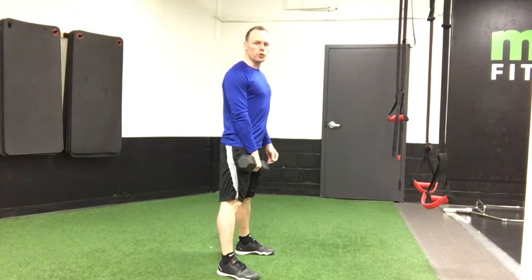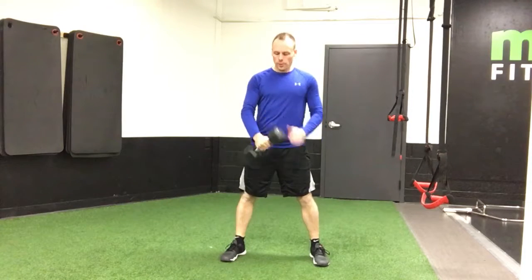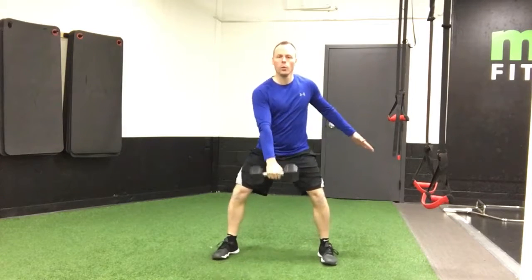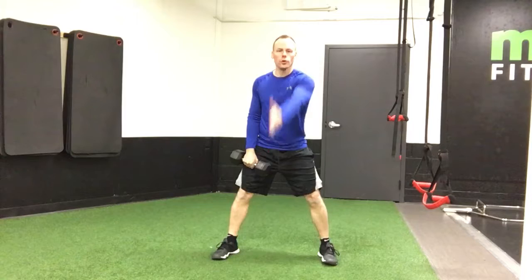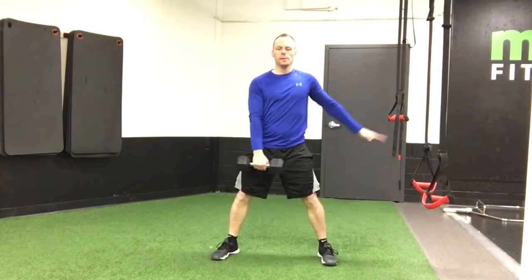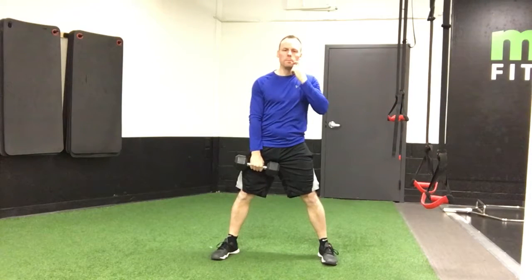This is the single arm dumbbell swing. Set yourself up with feet just wider than hip width apart. Keep your palm down, and the dumbbell is going to basically always swing between your legs. You're going to keep your arm centered through the center line of your body. The other hand is put to the side just for a little bit of stability.